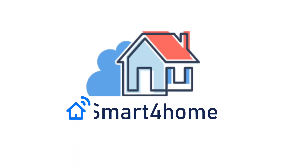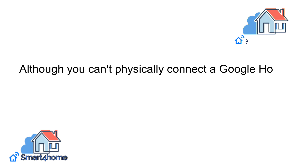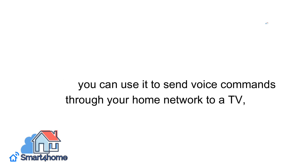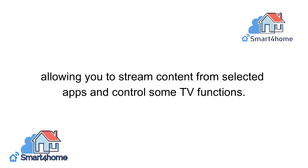Smart4Homers! Welcome back to our channel. Are you thinking about how to connect Google Home to your TV? Although you can't physically connect a Google Home to a TV, you can use it to send voice commands through your home network to a TV, allowing you to stream content from selected apps and control some TV functions.